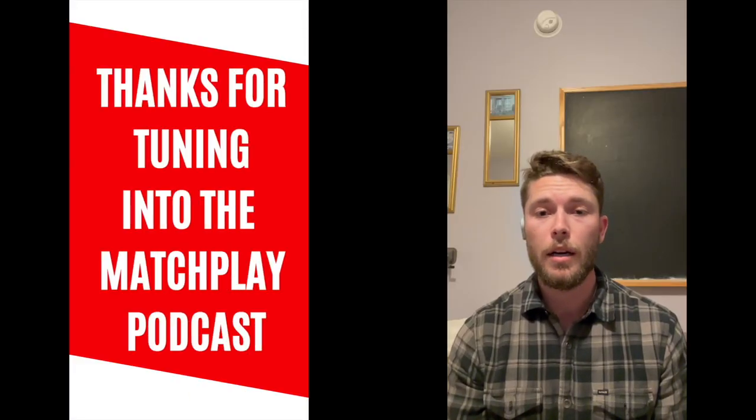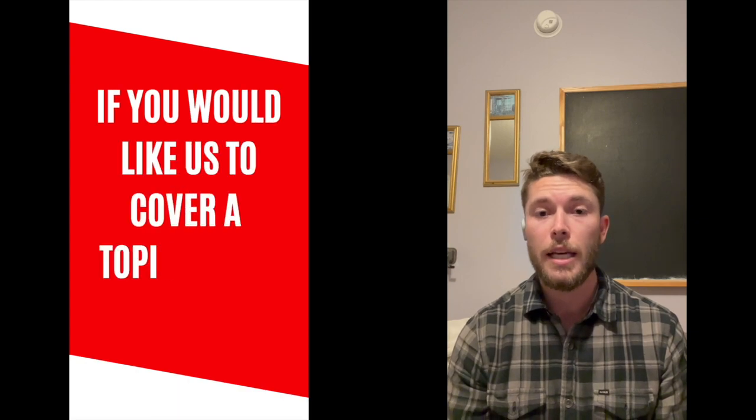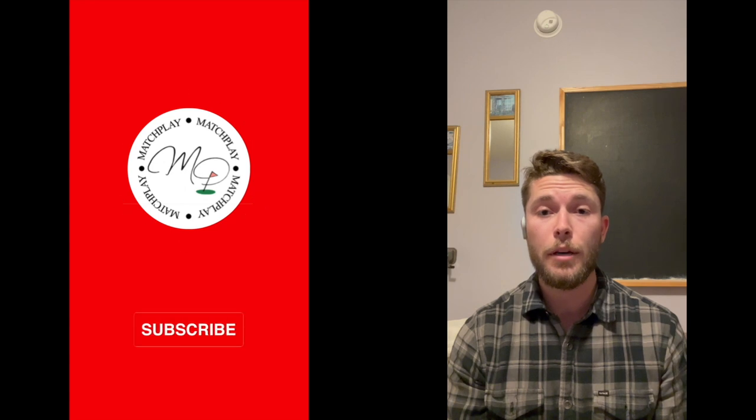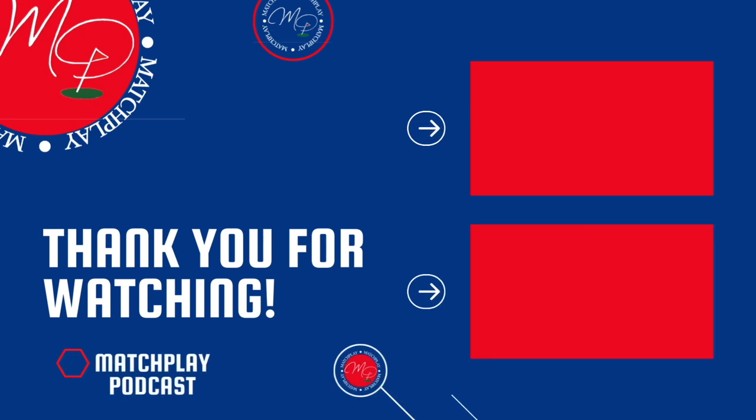Completely agree — well said. We're going to wrap up this video. We hope you enjoyed it. Please like, subscribe, and share. If you have any other questions about putter fittings and how to choose the right putter for you, please comment below and we'll get back to you as soon as we can. That's it for this week — hope you guys enjoyed. Have a good one, take it easy.